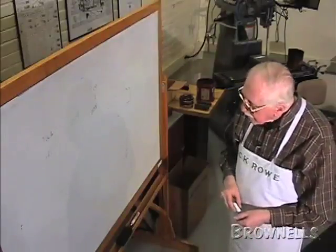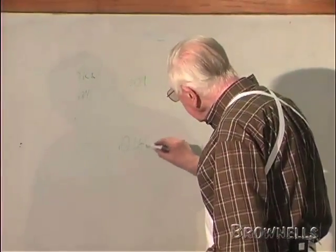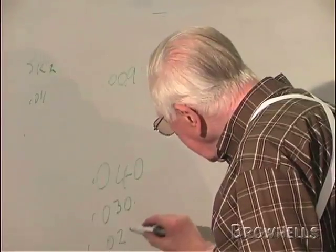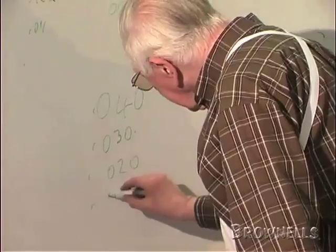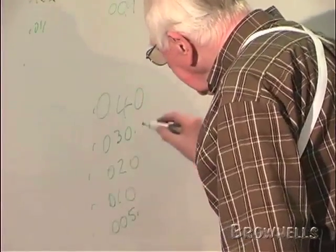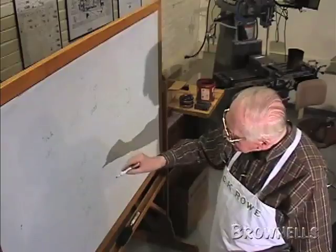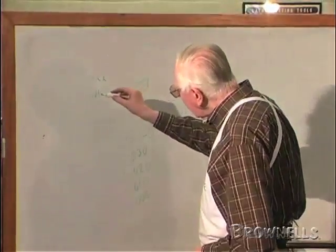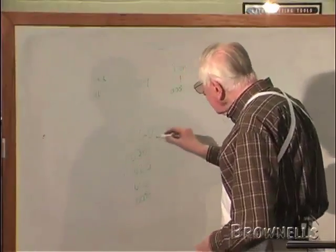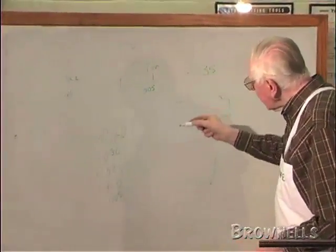So there are differences. In the UK, a full choke was 40 thousandths. A three-quarter choke was 30. A half choke was 20. A quarter was 10. And improved cylinder was five thousandths. Here, we've got a lot more — they've added skeet one and skeet two. You've got modified, which is half choke. Improved modified, which is three-quarter. And full choke in this country is not 40 — it's 35.